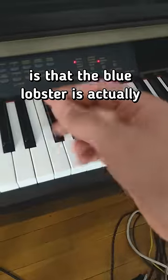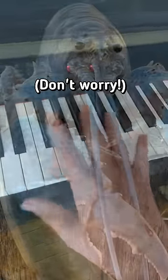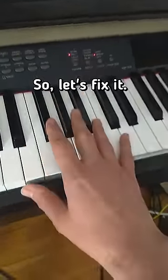What I didn't realize is that the Blue Lobster is actually an ear-rape version of the Toccata and Fugue. It's actually a half step higher, so it's actually in the key of D sharp minor. So let's fix it.